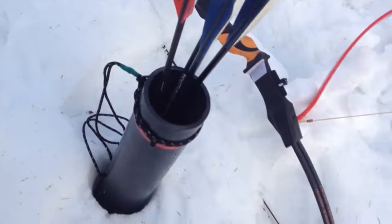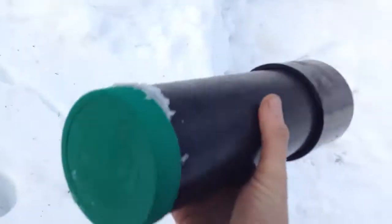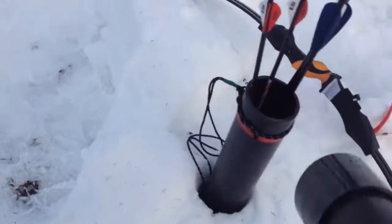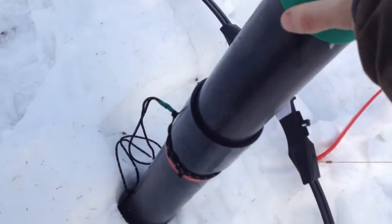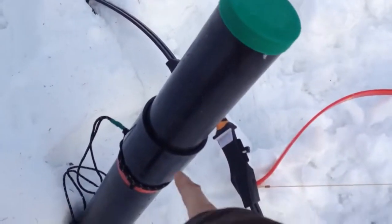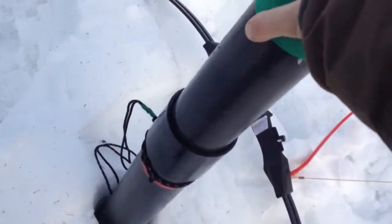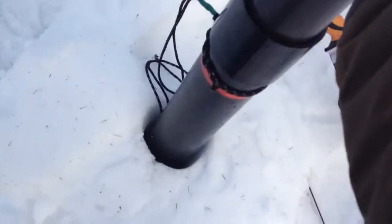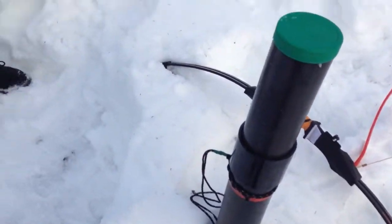It's got peanut butter lids on both ends. Cameron's using it as a ground quiver for his arrows. This is the lid, and when I'm in the vehicle or transporting them, I put the lid on like that and it keeps the fletching safe. I'm not quite done with it though — I really want to wrap the whole thing in camouflage duct tape.